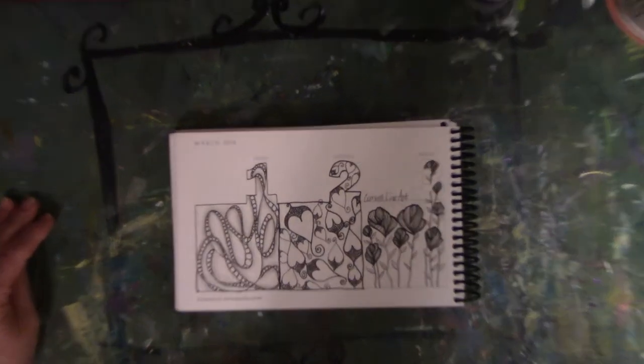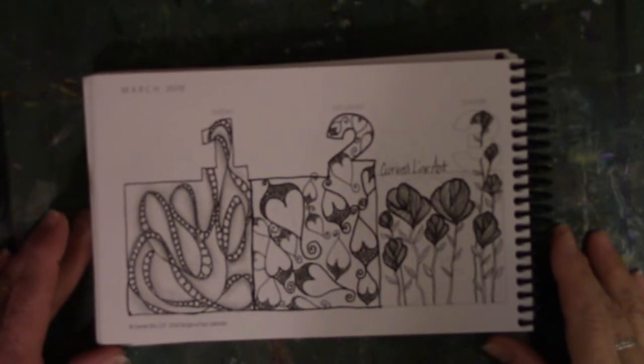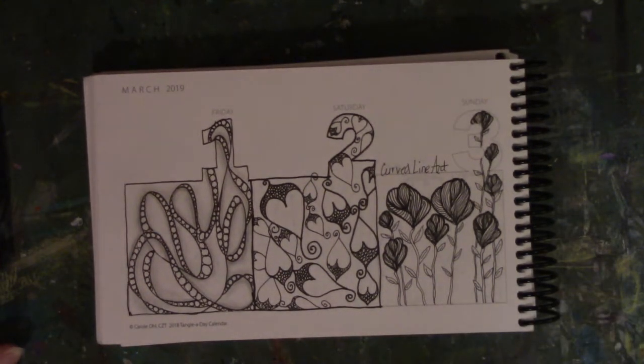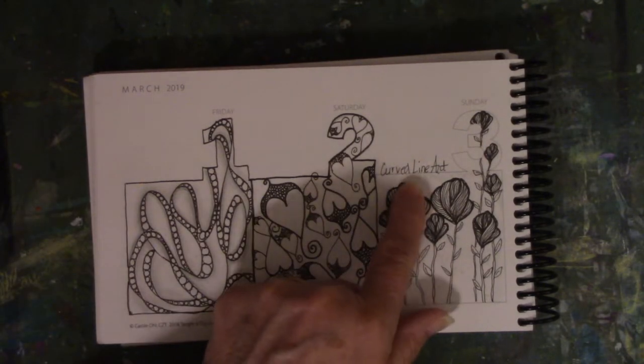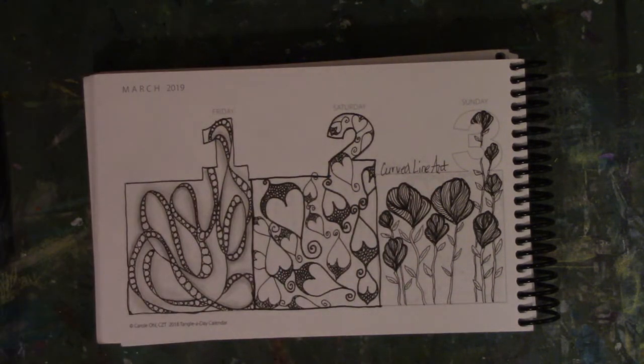Let me bring you guys in a little closer, although not too close — you'll see all my flubs. Some of this stuff came from different sources: some from a book, some from Pinterest. The ones I found names for, I did try to put the name on it, though some didn't necessarily have the creator's name.